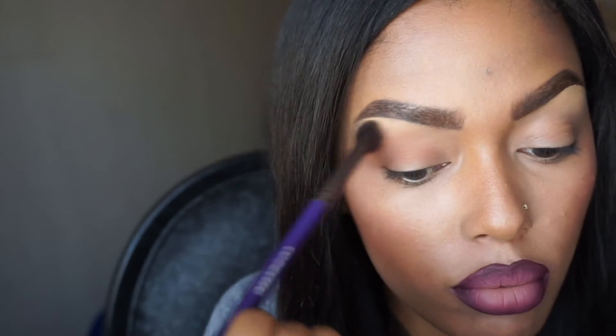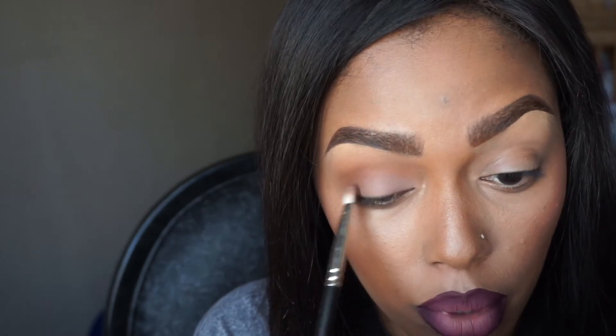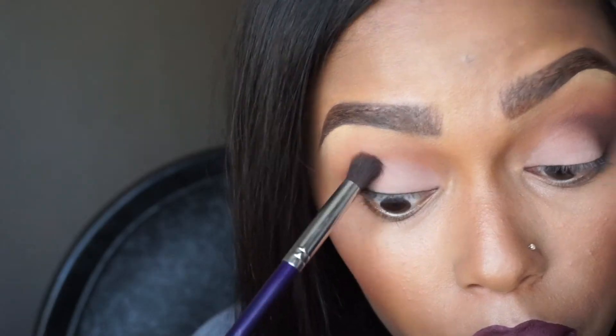Then taking my Pure Cosmetics Soirée Diaries palette — here I'm using the colors Splurge and Stunner in the crease with my Cozzette brushes. Their blending brushes are to die for, and they take pro discount so save them coins. Then here I'm taking the color Gala on a MAC 239 shader brush — just pack back the color, that's where you get the most color payoff.